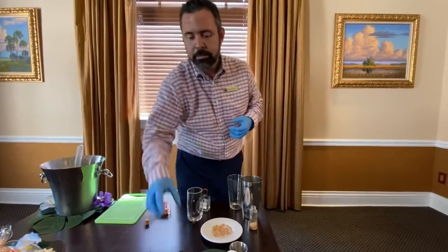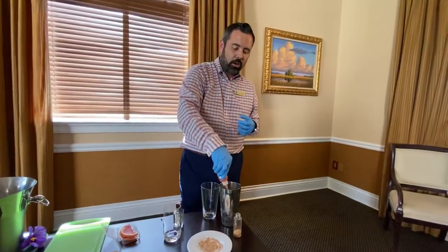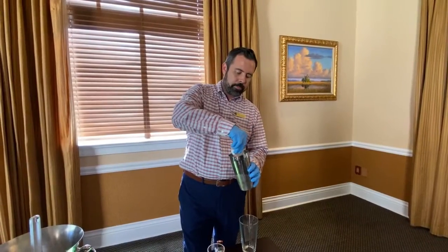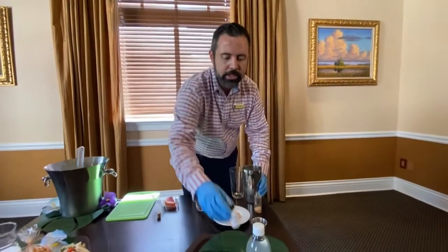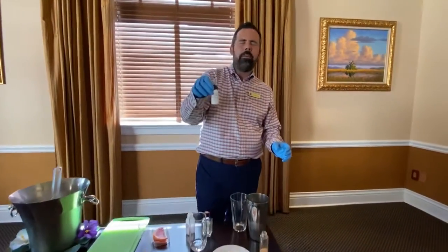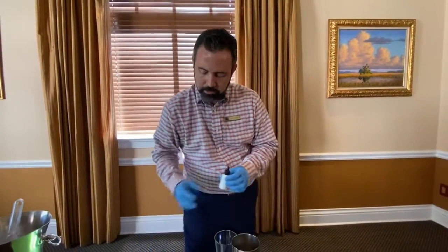Then add about two ounces of fresh squeezed Florida grapefruit juice — add that all in there. Last but not least, take about a half ounce of simple syrup to sweeten the drink up a little bit, and pour that all in.